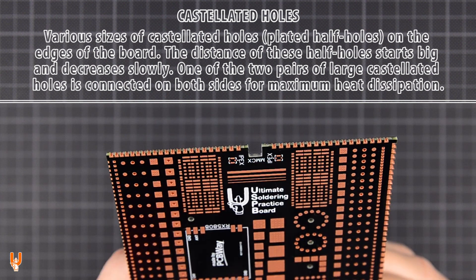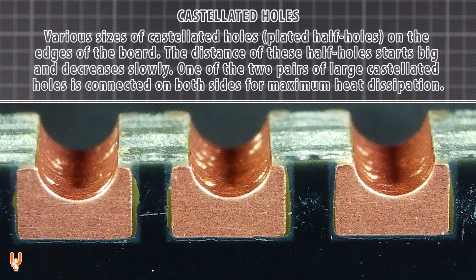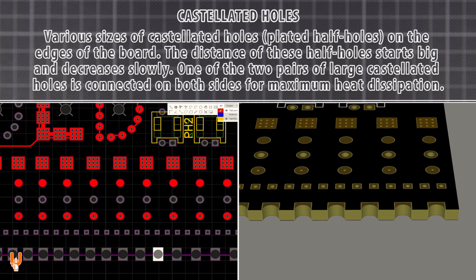Various sizes of castellated holes on all the edges of the board. The distance of these plated half holes starts big and decreases slowly. One of the two pairs of large castellated holes is connected on both sides for maximum heat dissipation; the other pair is not connected.